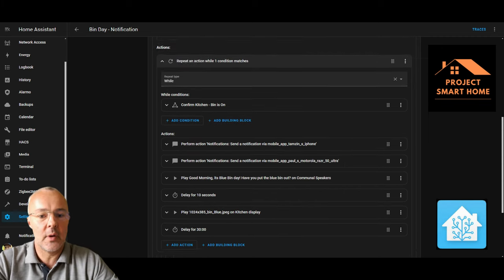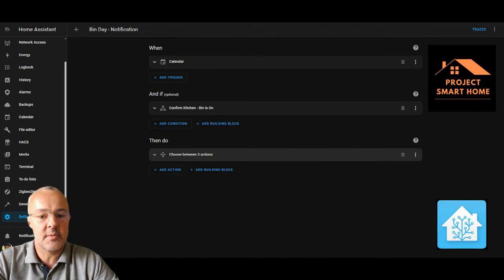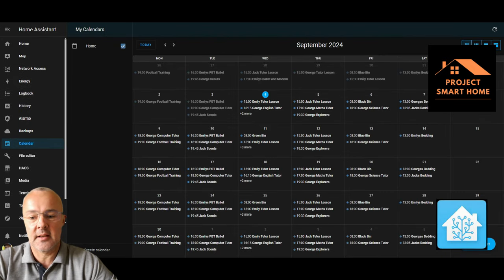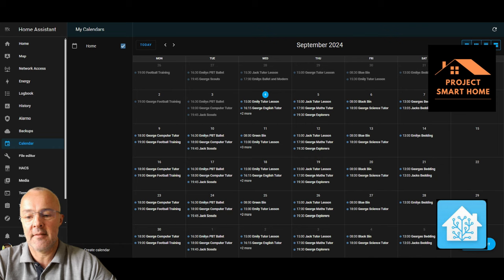Let me take you through how this is built up, starting from the top. I'm using the calendar to diarize all of the times and dates that the bins are being collected. Flicking over to the calendar — it's a very busy calendar; I'm using this function a lot for notifications, putting bins out, kids' tutor lessons, football, ballet, and various other things. On Wednesday morning we've got the green bin at eight o'clock as the first entry, and on Fridays we have alternate weeks for our black bin and our blue bin.